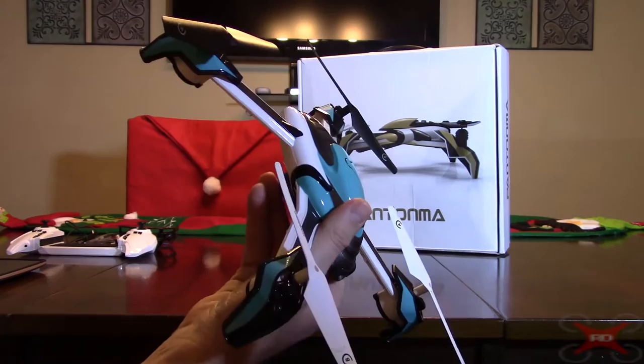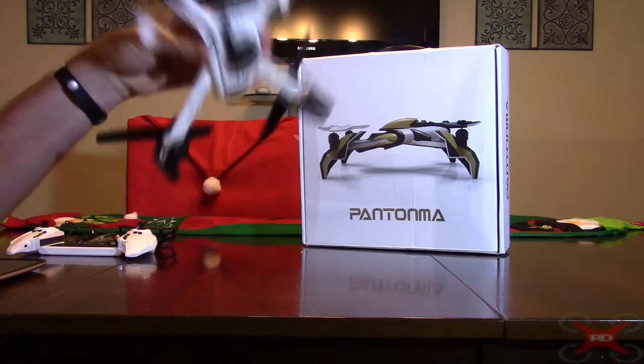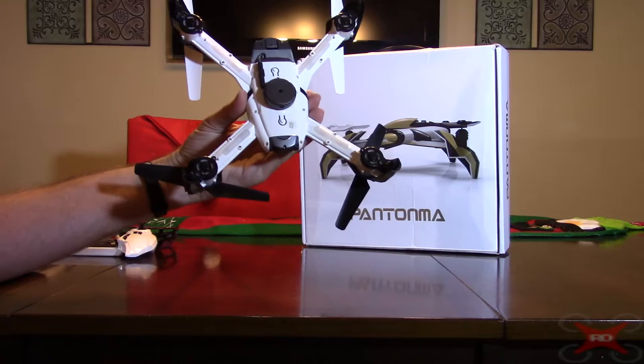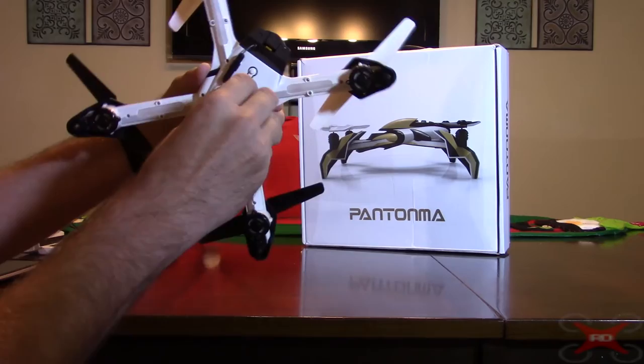Just the obstacle avoidance module has limited realistic use — you shouldn't have high expectations. It does work, but don't expect it to avoid everything automatically. It won't work against a tree or anything like that; it needs to be a solid object that's white or very light in color. You can take the module off though — you just slide it back and it pops off, so you don't have to keep it on.